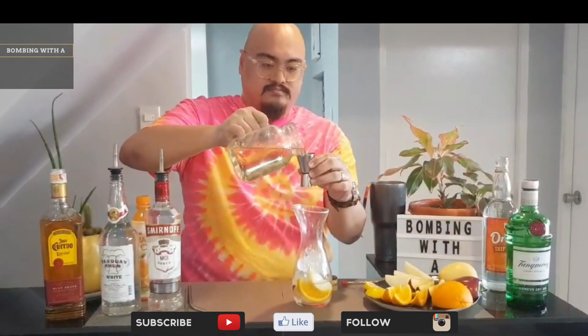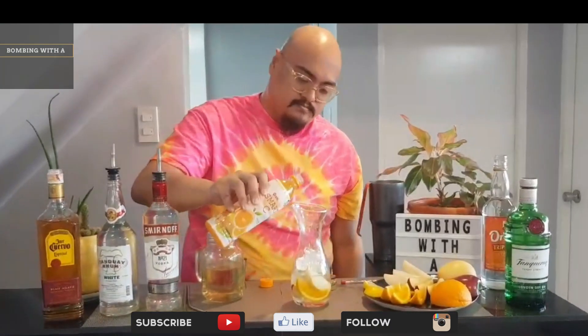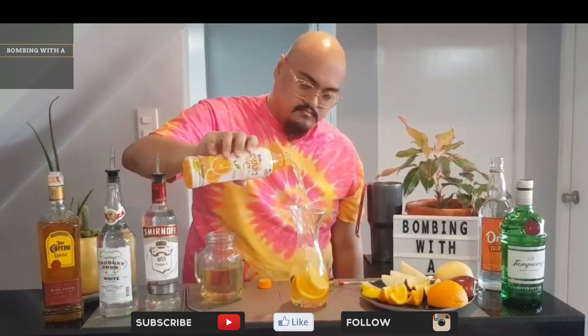Then add three ounces of simple syrup. Create the simple syrup that I'm using and mix it with hot water and white sugar. Then add as much orange juice as you want.